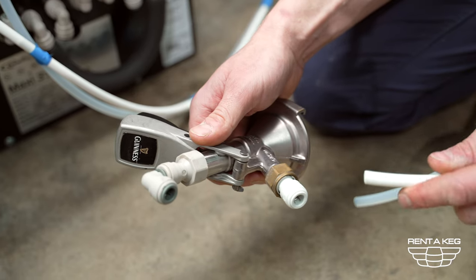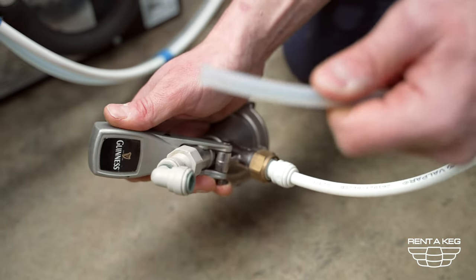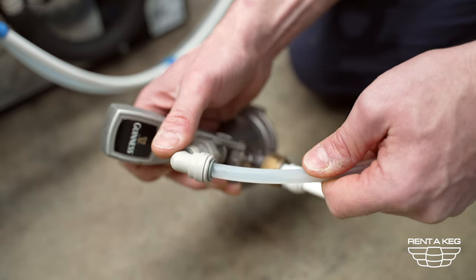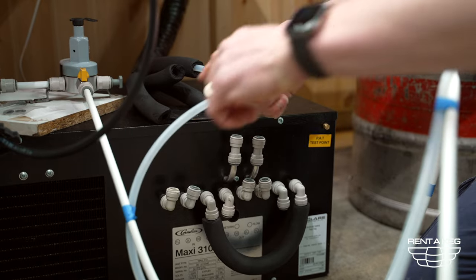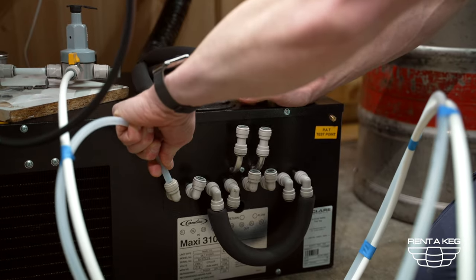Next take your coupler and connect the gas line to the gas inlet on the side. Then take some product line and attach the product line to the product outlet of the coupler. Next take the same product line and attach it to the cooler going into one of your first inlets.